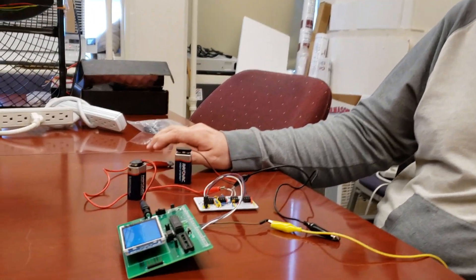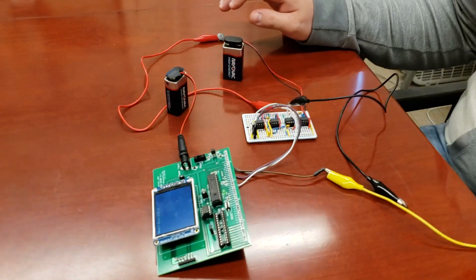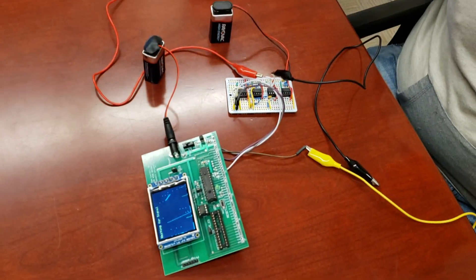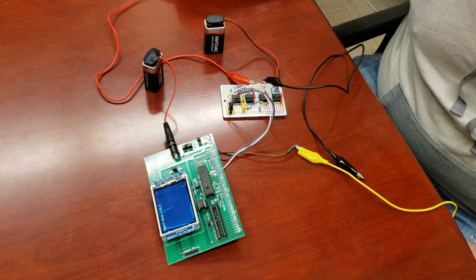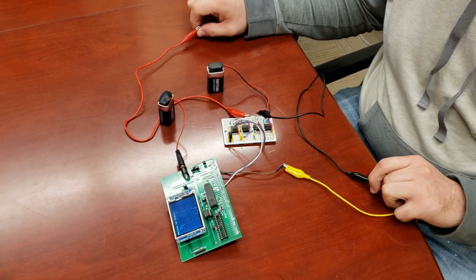Hi, I'm Robert. This is my final project for ECE 4760. I designed a portable ECG monitor that is powered only by batteries, so that is a safety precaution and a portability implementation.